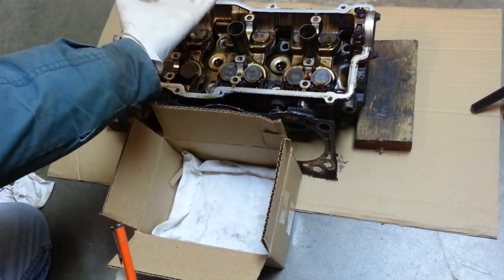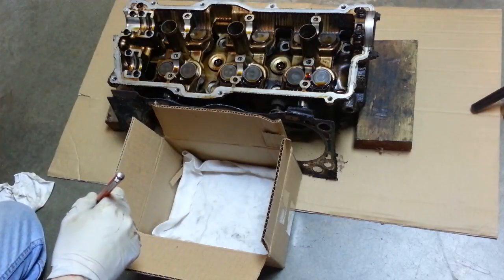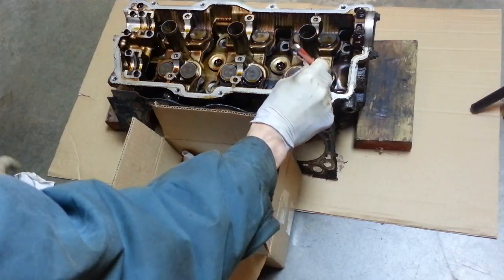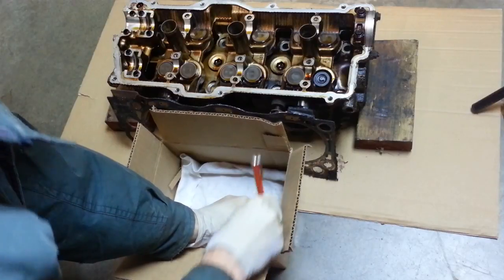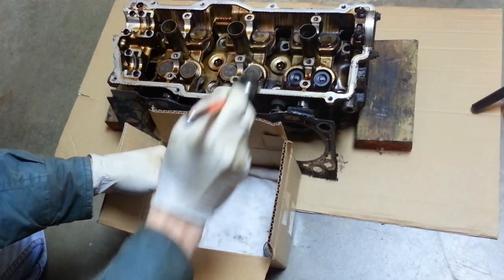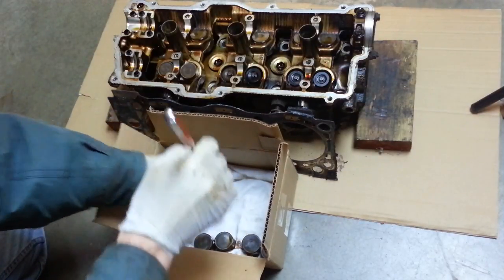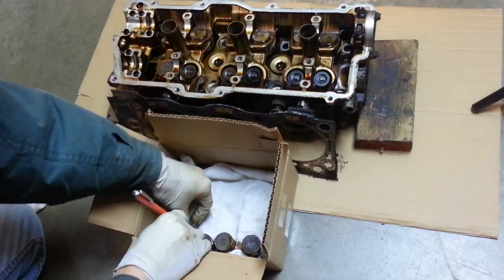I'm going to need to turn the head upside down to check for flatness and clean that surface. So that the hydraulic lifters don't fall out, I'm going to go ahead and just remove them with a magnet. It's very important to keep them in their same orientation, so I'm just going to put them in this box and remember exactly where they came from. They just lift right out — there's not much clearance there, and of course they're covered with oil.